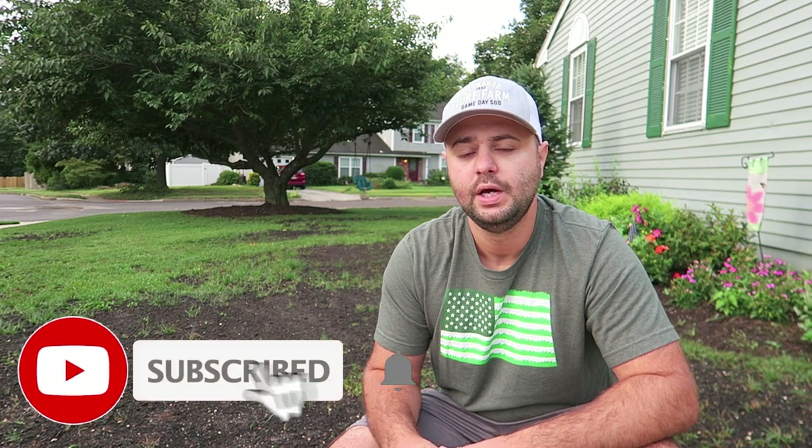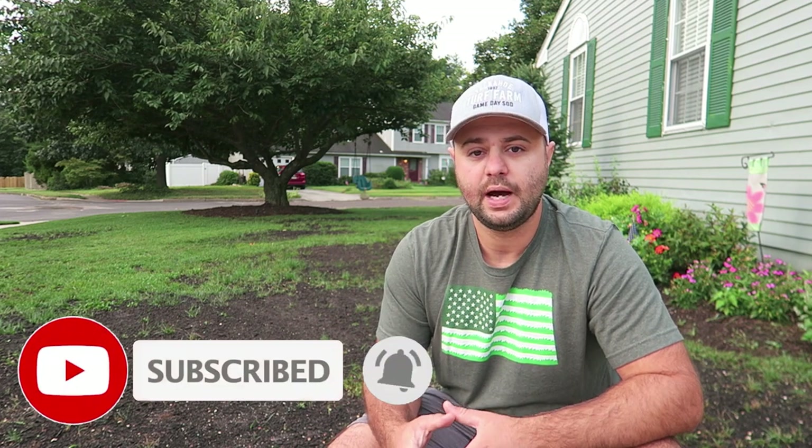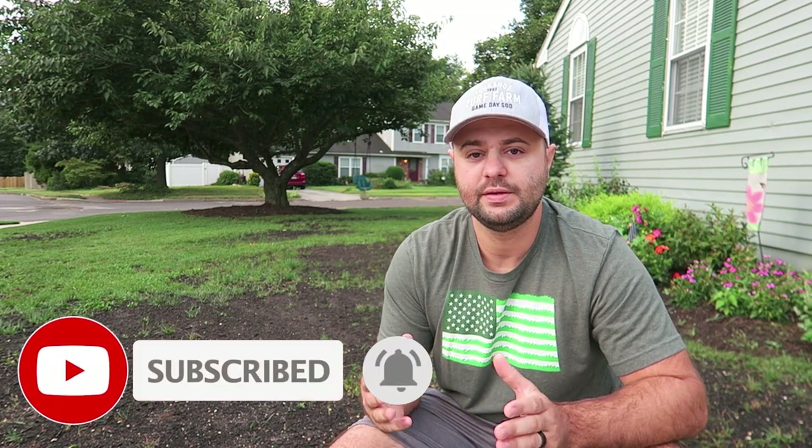Before we get going, I want to make sure everyone subscribes to the channel. If you're not, hit that subscribe button below so you don't miss out on future content. I want everyone to join in on the fun so we can see my results here on my overseed this year. And if you have any questions on the applications today, make sure you comment below and I'll get back to you.